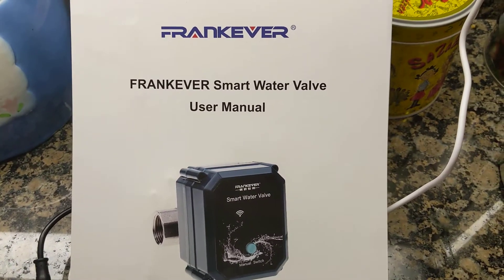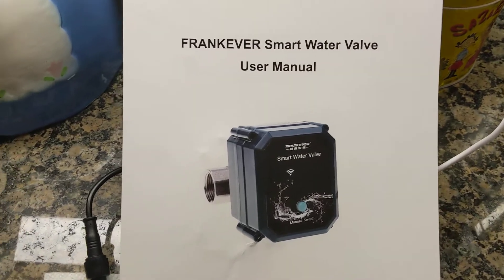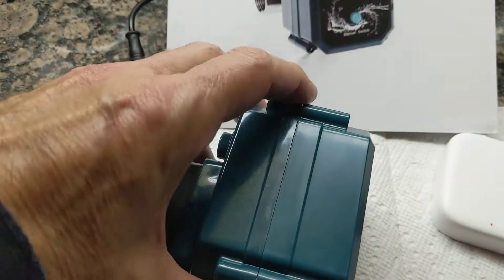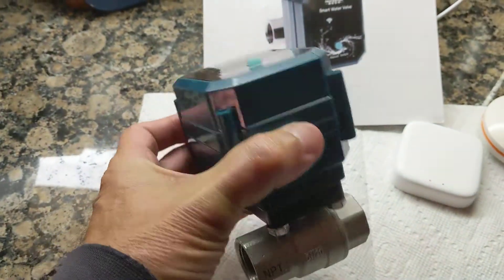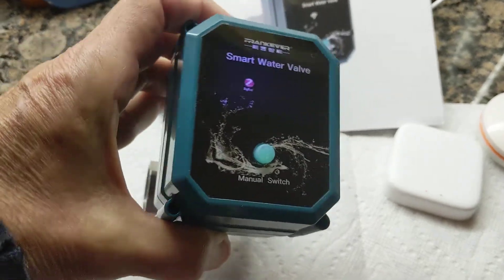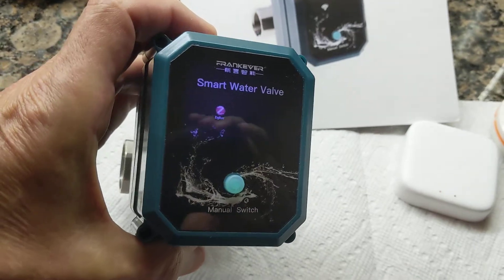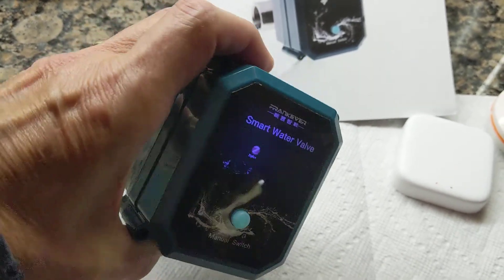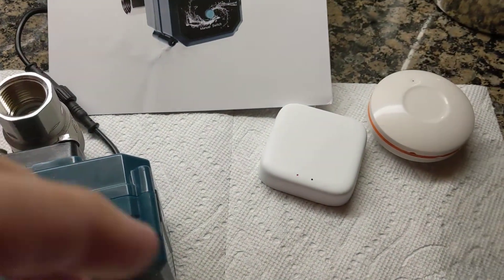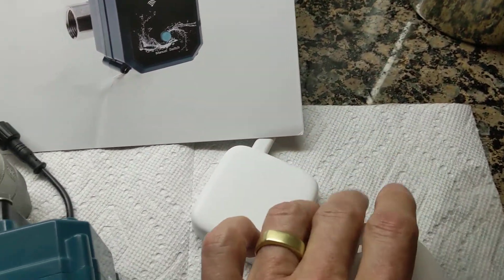So I bought this $50 smart electric ball valve from China. You can see about the size of this thing. We had a major catastrophe — one of Kathy's nephews had a major water leak in their condo and it did tens of thousands of dollars worth of damage. That motivated me to look for a solution to that problem, and I found this thing in China for $50.